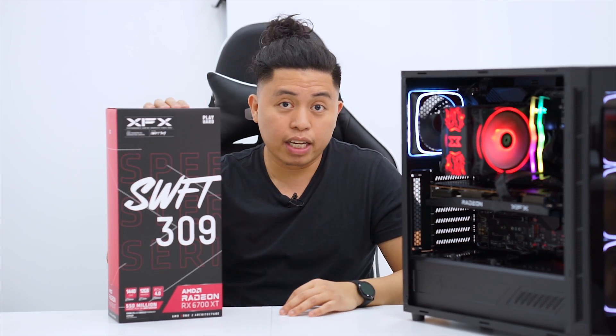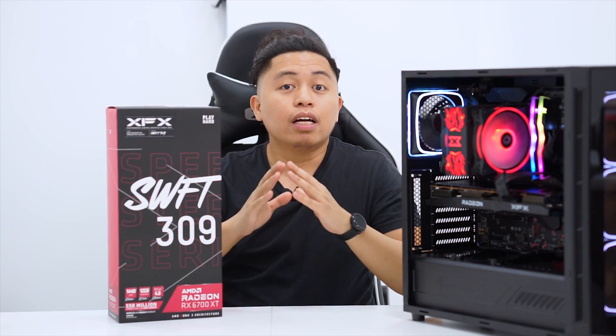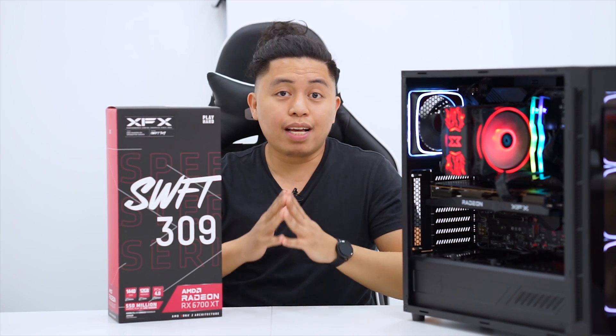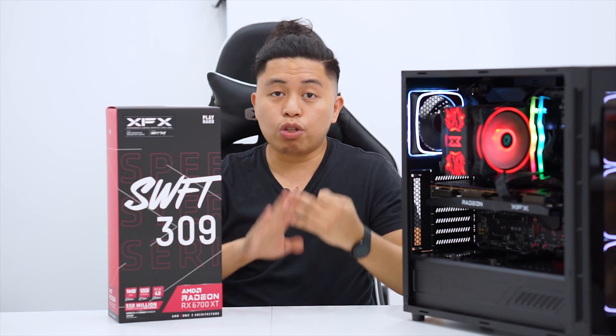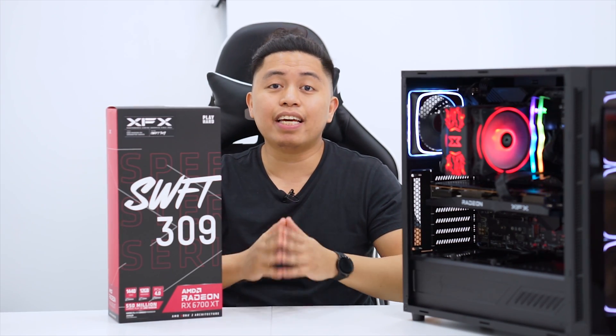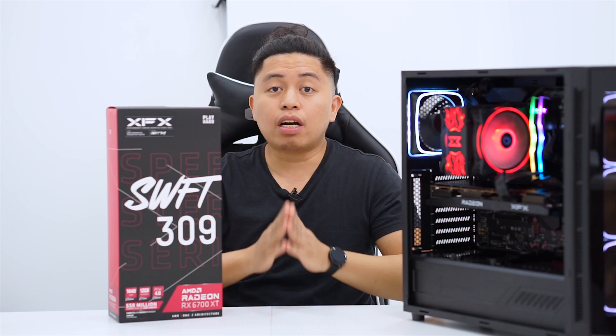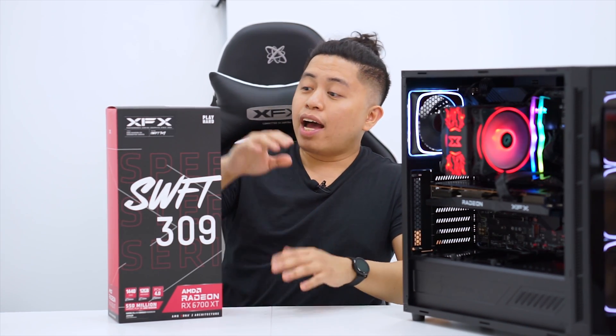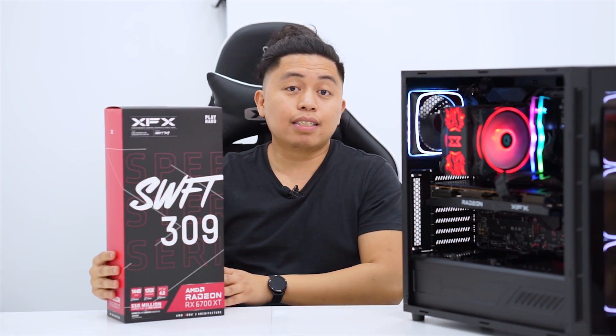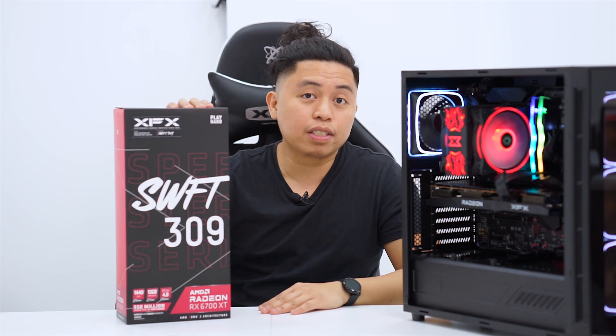Just a recap: the Merc series is targeted towards enthusiast gamers — this is the best of the best that XFX has to offer in terms of cooling, overclocking, and so on. The next one after the Merc series is the Quick series, which is targeted at gamers who want a stable, no-frills GPU but still want performance. And now we are at the third level — the entry level 6700 XT from XFX, the Swift series.